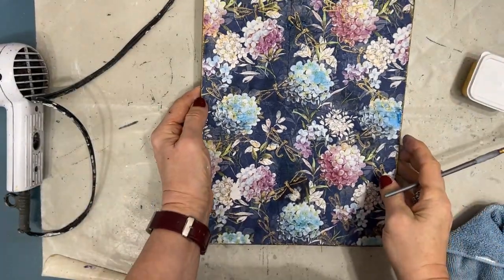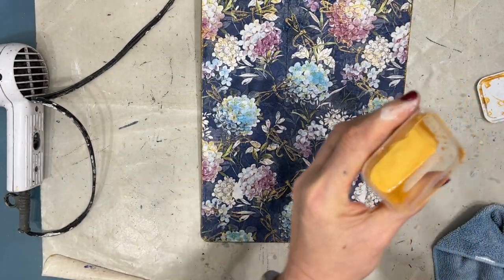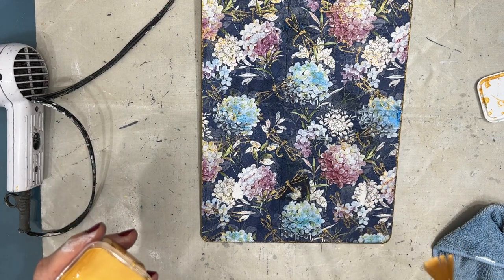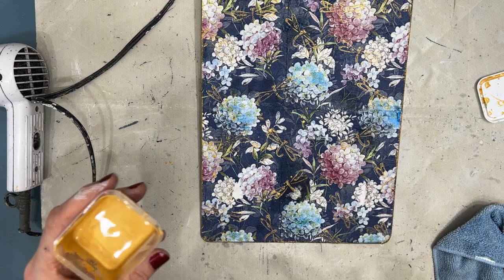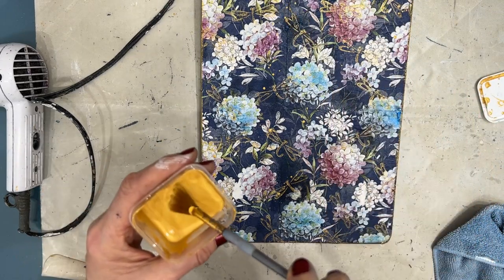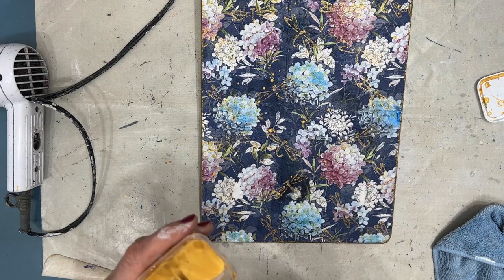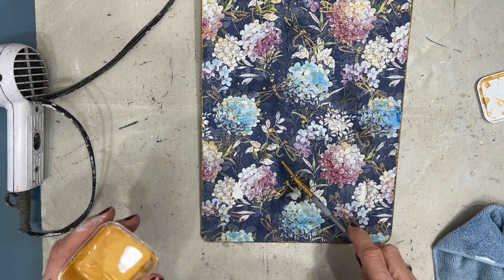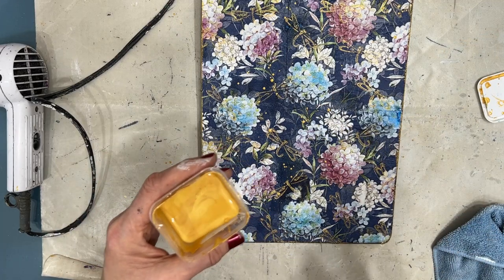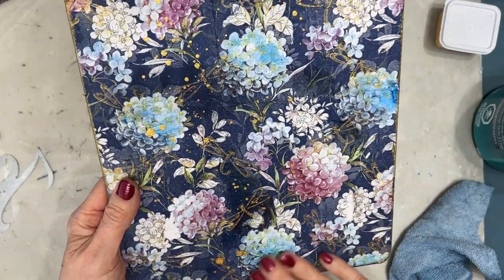This side is almost done but I decide I need to add some gold splatter. This is just gold acrylic paint that I have thinned and I keep in a little container because I tend to do a lot of splatter so I don't have to mix it up every single time. The splatter hides that dark spot where I fixed the hole — you can't even see it anymore between the dragonfly stamp and the splatter. It's perfect. So that side's done.